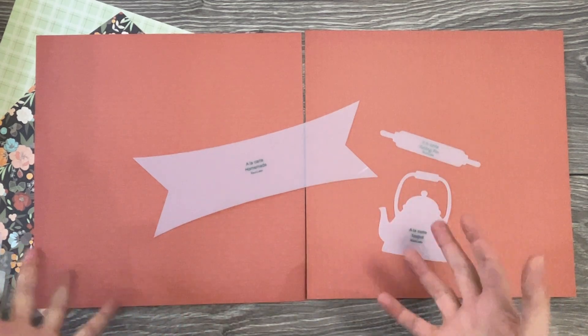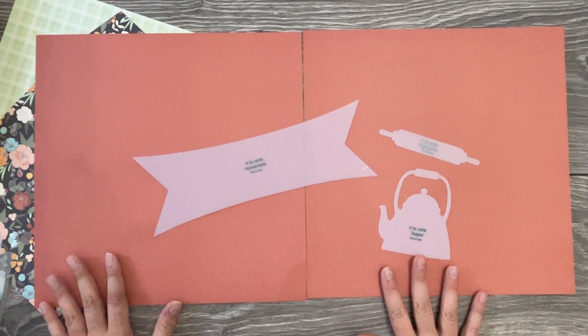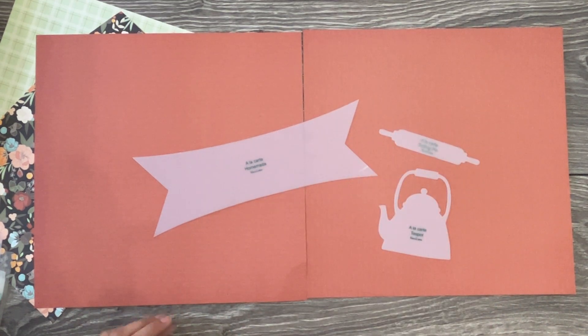Let's take a close look at the homemade accessory set. This is an exclusive set that is available for a limited time and it includes these three adorable designer templates.